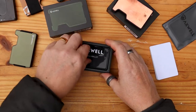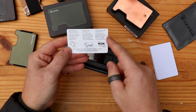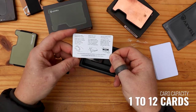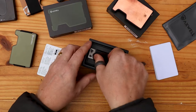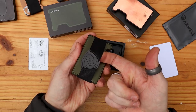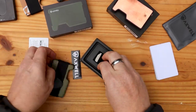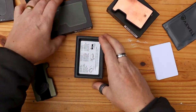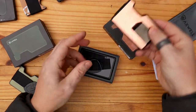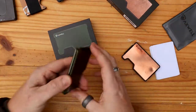Let's have a look at what's inside the box first. You get a little Axwell sticker, an Axwell card giving you more information about how it's used — it says it inserts up to 12 cards, with a minimum of one card making sense. You also get the cash clip, and the cash strap is also included. With the copper version everything is identical — in here there is the cash strap, and on this one I have the cash clip connected, but you get everything else in there as well.